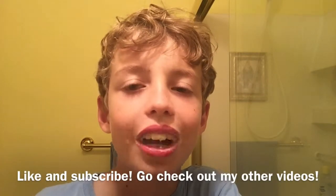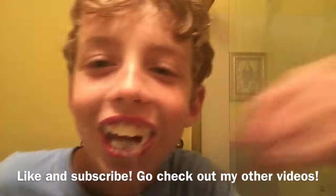So thank you for watching, I hope you enjoyed. Like and subscribe. See you in the next video. Bye.